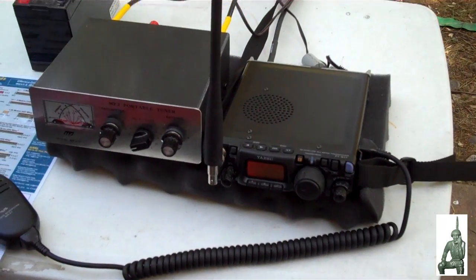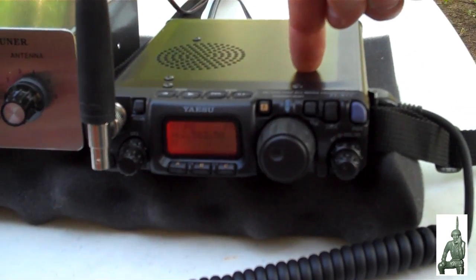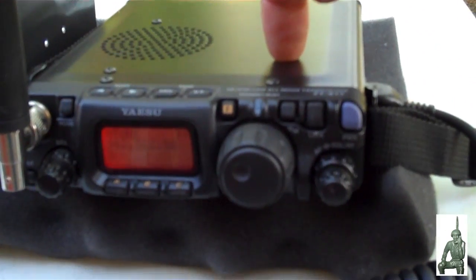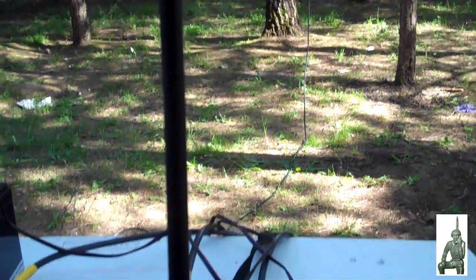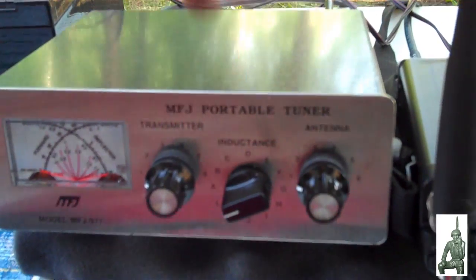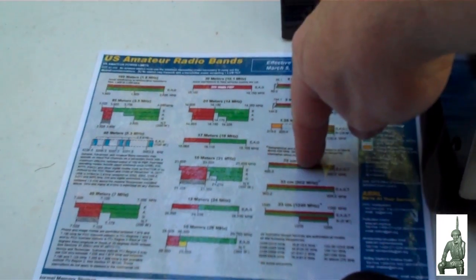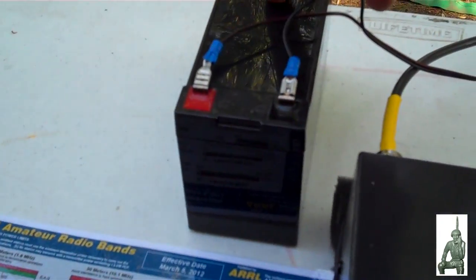We got the station broken down from the bug out bag and set up here. I have the Yaesu FT-817 — VHF, UHF, and HF radio. The antenna connected here on the front is for VHF and UHF communications. Over here I have the MFJ-971 antenna tuner for HF communications. I have a quick reference card with frequencies and operating instructions for this specific radio over here.